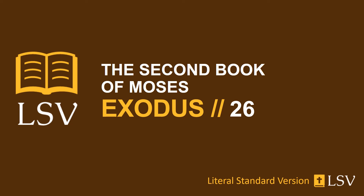And you have put the veil under the hooks, and have brought in the ark of the testimony there within the veil. And the veil has made a separation for you between the holy and the holy of holies. And you have put the propitiatory covering on the ark of the testimony in the holy of holies. And you have set the table at the outside of the veil, and the lampstand opposite the table on the side of the dwelling place southward. And you put the table on the north side.